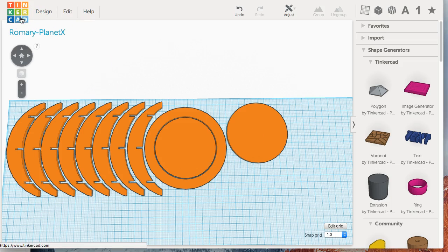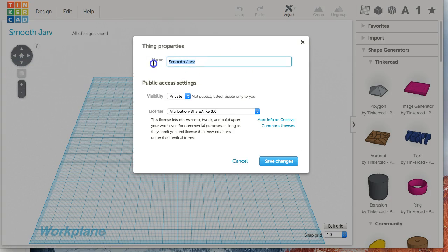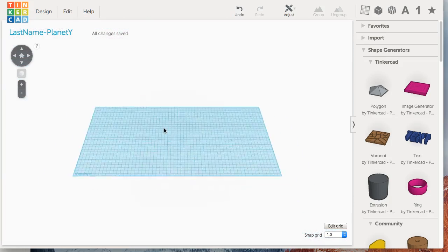To get started, go ahead and create a new design. You have to log into Tinkercad and create a new design. We're going to want to change the name — use your last name and whatever planet you have, for example dash Jupiter. Name it for the planet that you're doing and save changes. Once the change is saved, go to edit the grid and for grid size we're going to use about 580 millimeters by 300 millimeters, then update the grid.